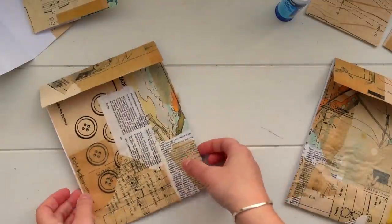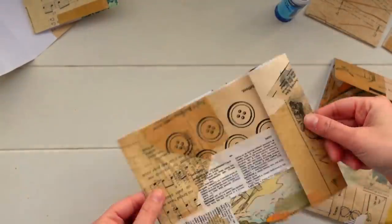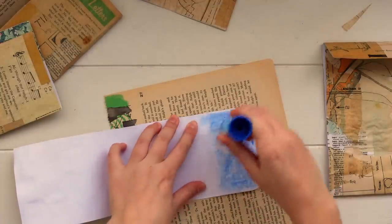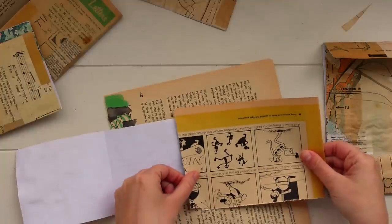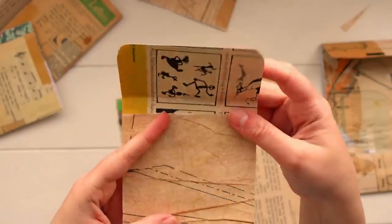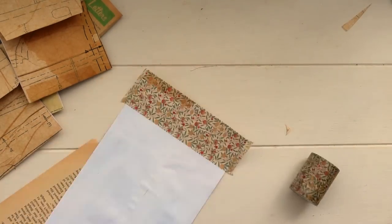I'm going to take my glue stick and some little scraps of paper or washi tape to cover up those white pieces showing on the back side of the flap. Just gluing down those scraps of paper over the top — you don't have to cover the entire thing, just that little top section you'll be able to see when you open up the envelope or pocket. Once you've glued it down you just refold and it's ready to go. I just repeated the same process for the rest of the envelopes, using washi tape on the larger ones — it's a really quick way to line the inside.